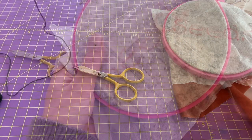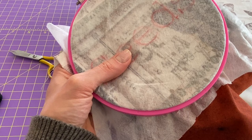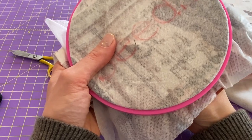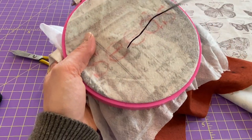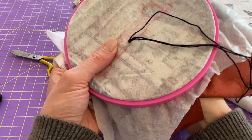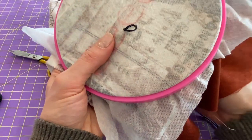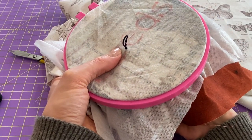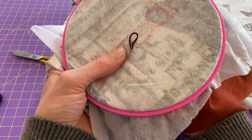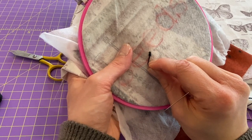We're going to start on the E because that's the easiest letter to start on. Come up through your fabric and pull tight, then go right back down next to it — but don't pull it tight, leave a little loop. Come up one stitch length away and as you come up, go through the loop, then pull tight and you have your first little chain.